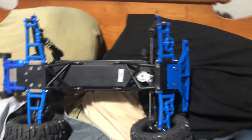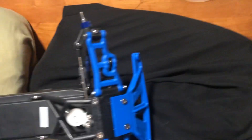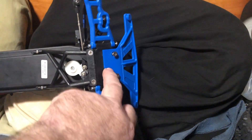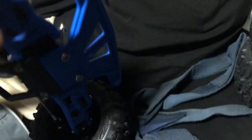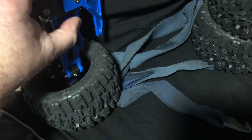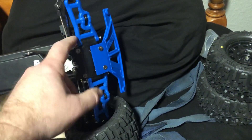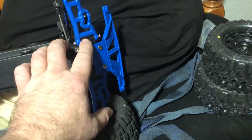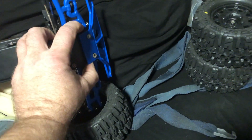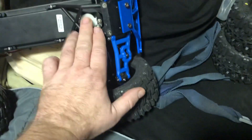One thing that's always a good upgrade is a bumper. I'm also waiting on an aluminum tie bar, which is another good idea — it goes right here and helps tie everything together so you don't break the bulkhead. You can still break the bulkhead, but it retains the pins and makes everything tighter and less likely to come apart on you.